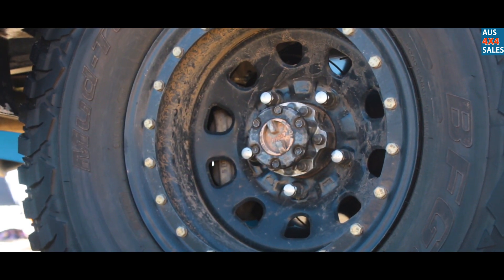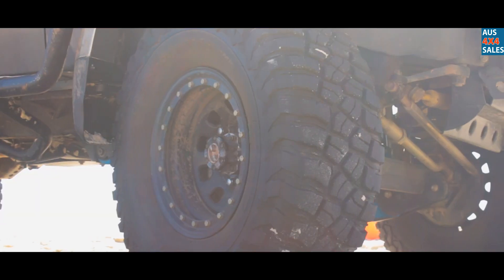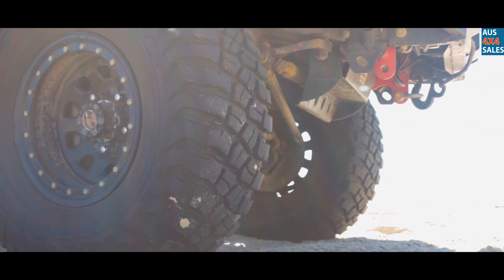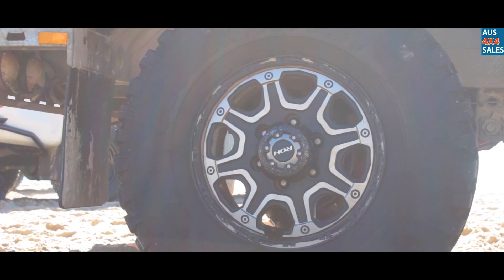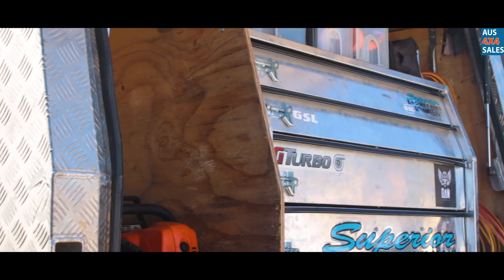A J-Maxx double diaphragm brake booster with their full braided line kit, Bendix Ultimate pads, and we're also running a DBA slotted rotor kit. A set of metal drawers which house various tools.